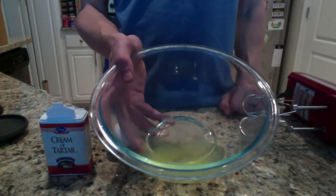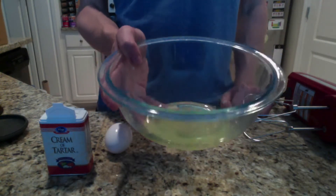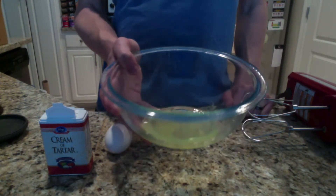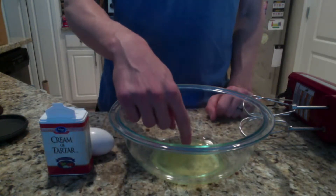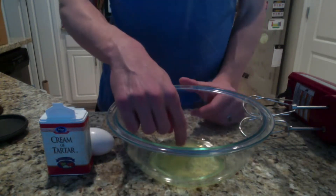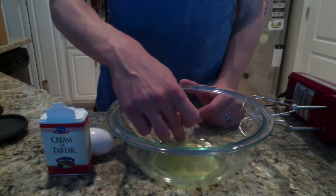So when we crack open an egg, we find two parts: we have the yellowish part, which is the yolk, and then we have the relatively clear liquid that surrounds the yolk, that's known as the white. So here I have the whites from two eggs in this bowl, and I'm just going to fish out a little piece of shell here before we get started.